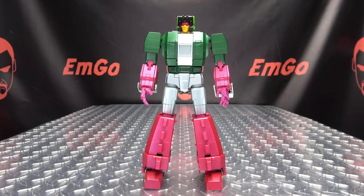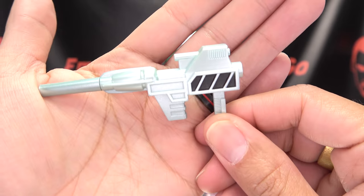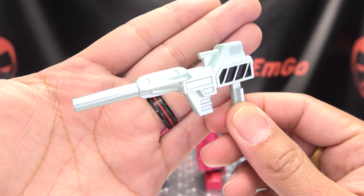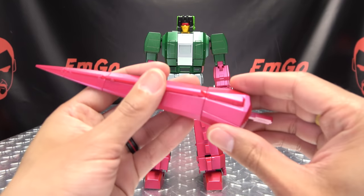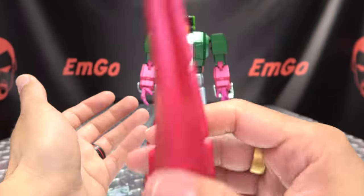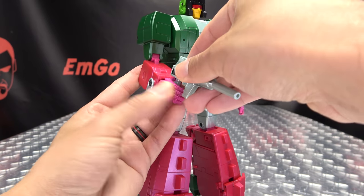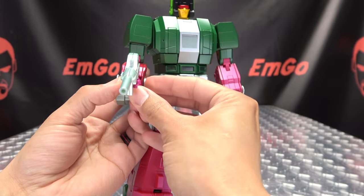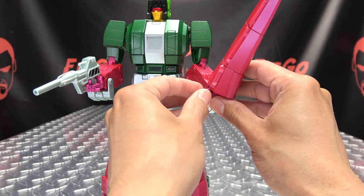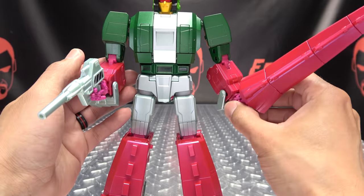As far as accessories go, you get his blaster done in that same color as his body — I don't know what color it is, but it's beautiful. There's a little bit of black in there which gives a nice bit of contrast. You also get his tail-slash-sword weapon — very simplistic, but it's a big thwacking thing. He can wield his weapons via a tab-in-slot method in the palm. The sword will only go in one way — just tab that in, wrap his fingers around it. He can pew-pew, whack-whack, poke-poke, although his wrist is a little loose — I'll have to tighten that up.